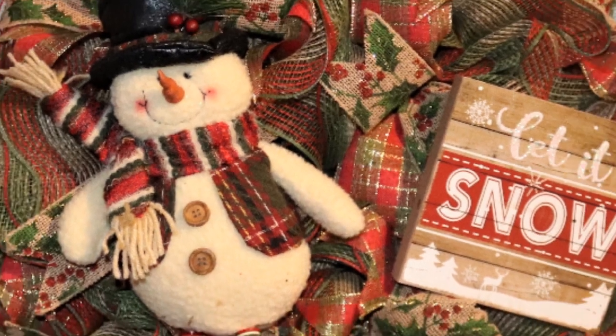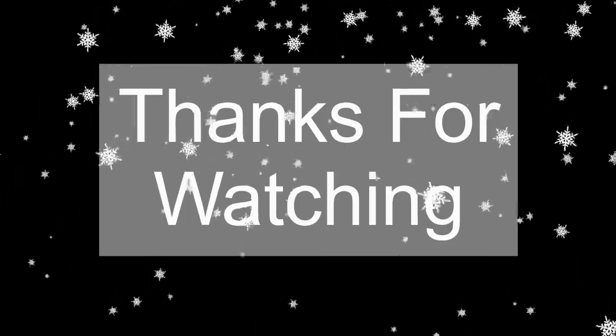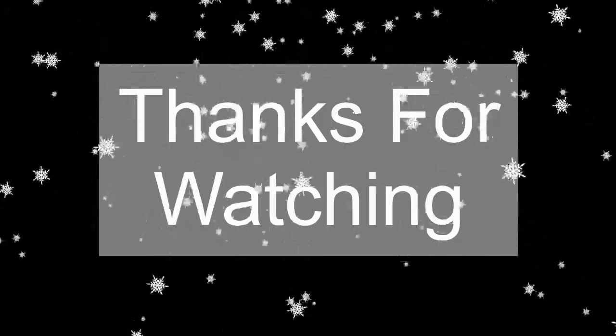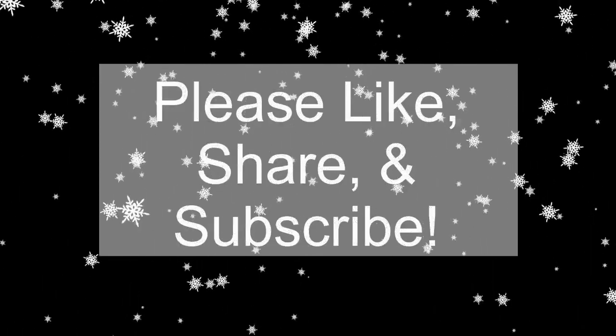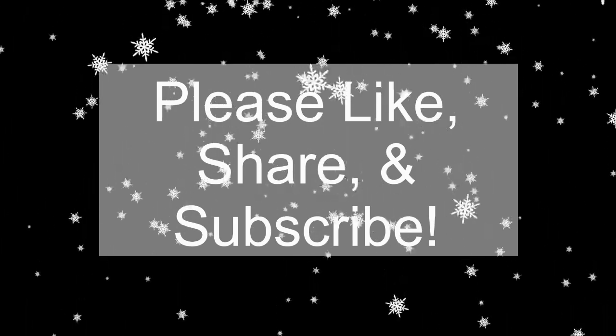That's it — that's how I made my rustic-looking snowman 'Let It Snow' wreath! If you have any questions please leave them in the comments below, or you can email me at craftingwithlee@yahoo.com. Thanks so much for watching, and if y'all learned anything today or if you like my videos, please like, share, and subscribe. Thank you!